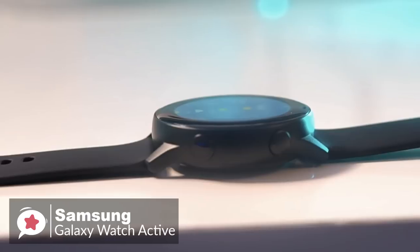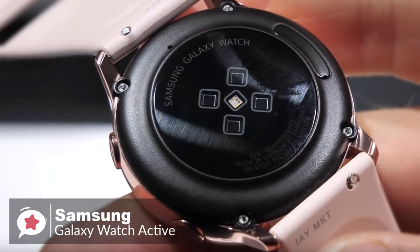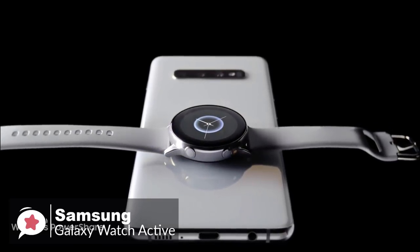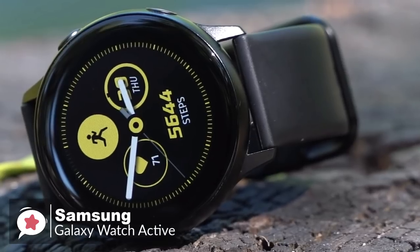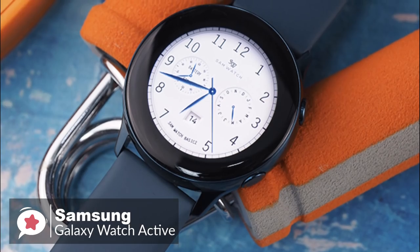With the watch being smaller and thinner, you might think the battery life will be poor, but I've consistently gotten around a day and a half with the Galaxy Watch Active. Samsung includes a wireless charger, but you can also charge the Active with wireless power share on the Galaxy S10e, S10, and S10 Plus. To conclude, the Galaxy Watch Active's lightweight and simple design make it better for working out and wearing to bed, and it works on both Android and iOS.